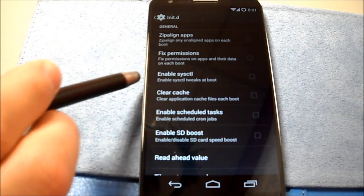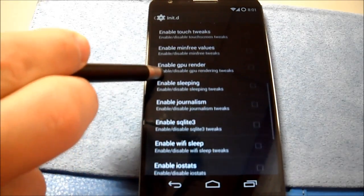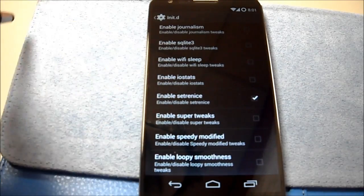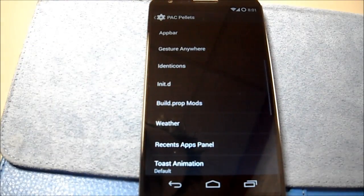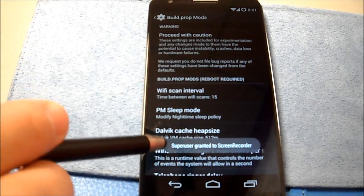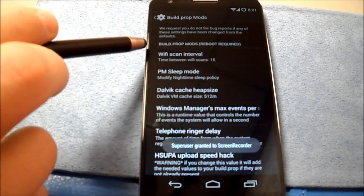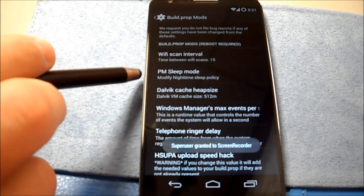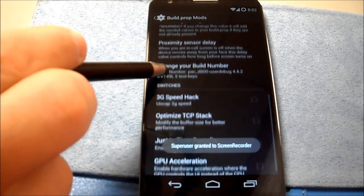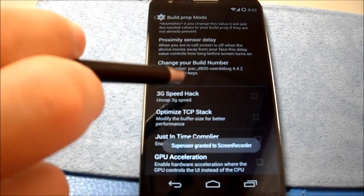Zip align, fix permissions — wow, we have some pretty nice tweaks here. Build prop mods. There's your warning — super user granted, which answers that question about super user from earlier. Wi-Fi scan interval, PM sleep mode, Dalvik cache. Proximity sensor delay — just try that out.